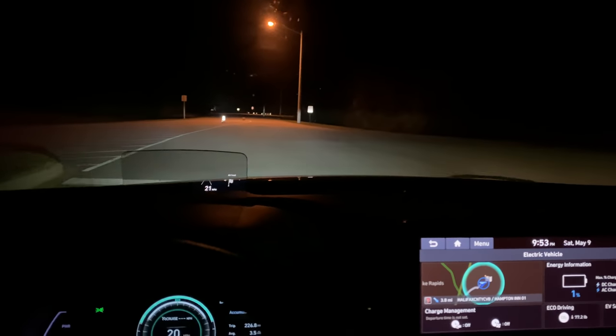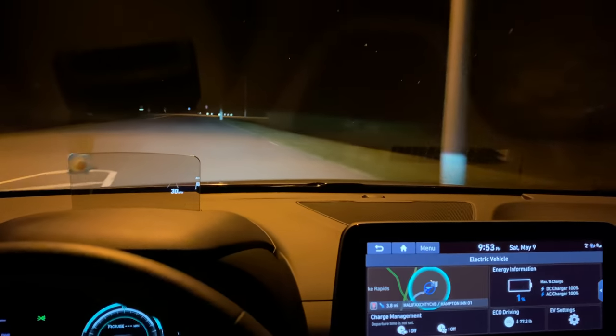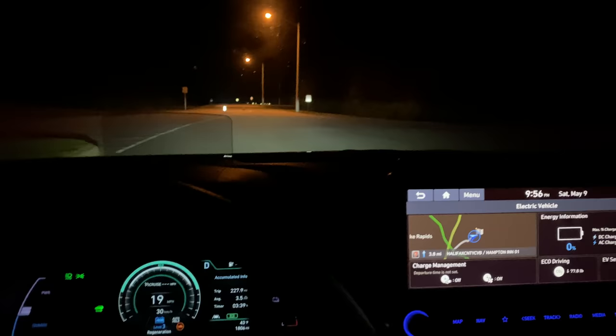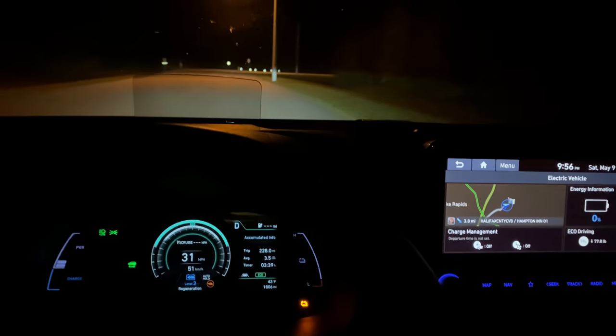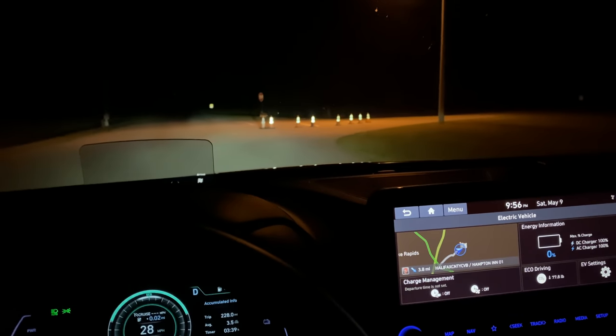I kind of don't want to get stranded on the other side of the track — it's a two mile long track. So I'm just going to drive up and down around the buildings. 0% — 227.9, 228 miles. Officially matching the Bolt's range that did 228.6. But that's near as makes no difference.